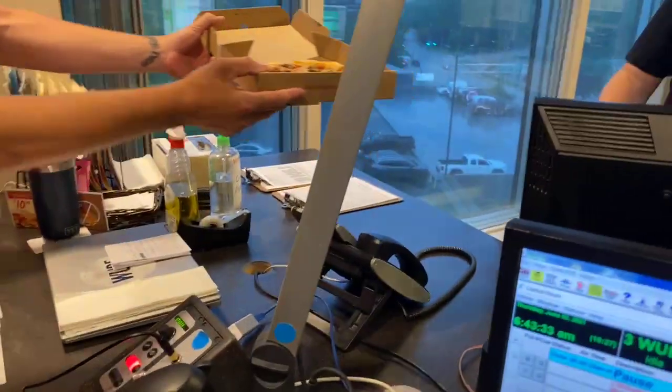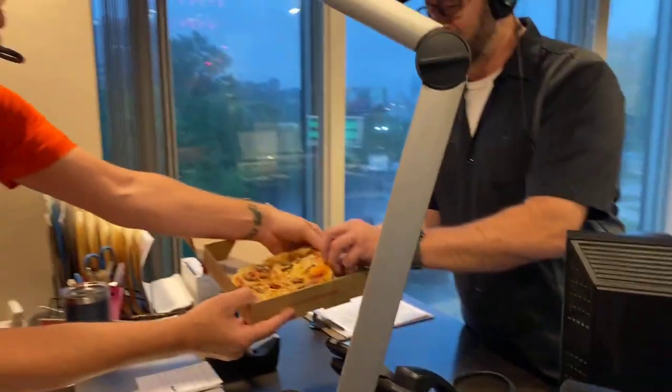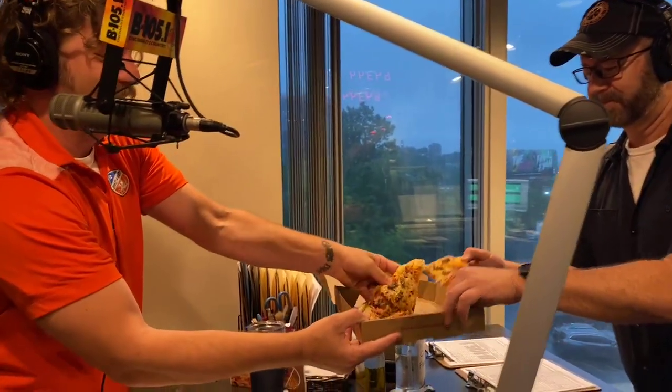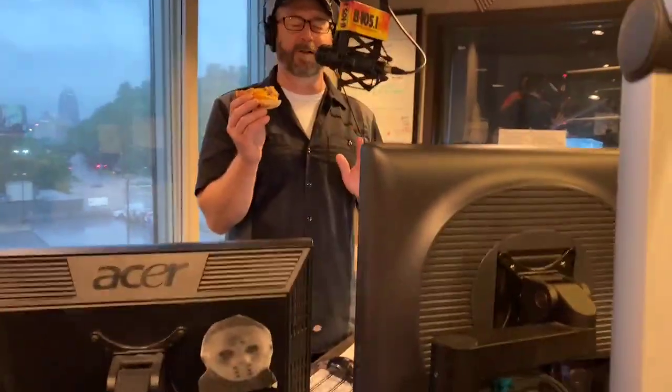I'll let you pick the first one. Look how delicious it is — live on B105 and the Facebook page. Melty cheese. Grab a slice. I'm going to grab this one right here. There's three cicadas per slice. Who's going first? I'll go first. Here we go. Get that cicada right on the corner there. Wait for just a second, I'm closing my eyes. I'm not looking at this.